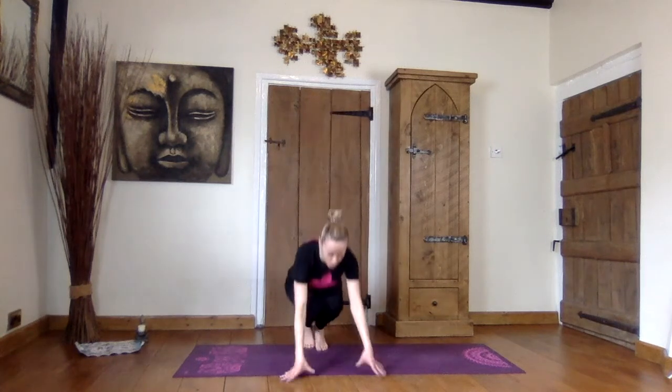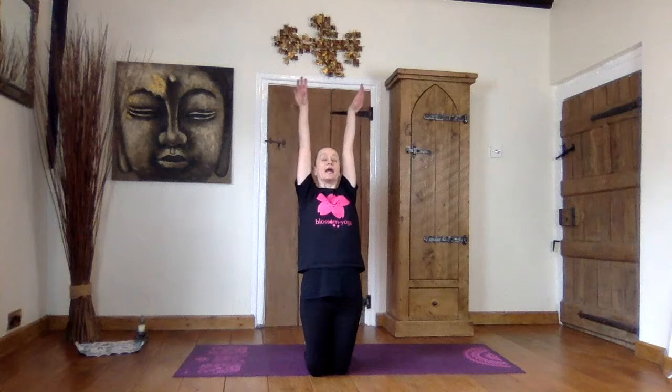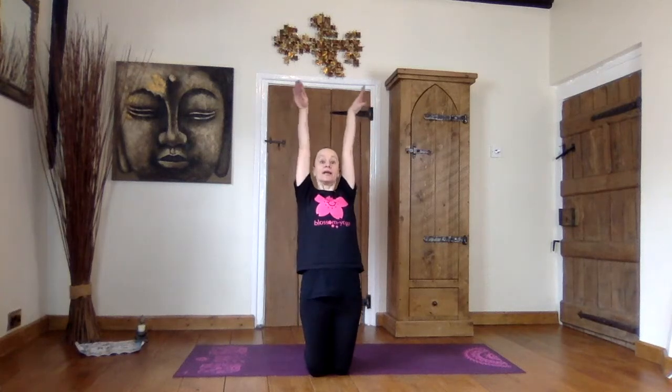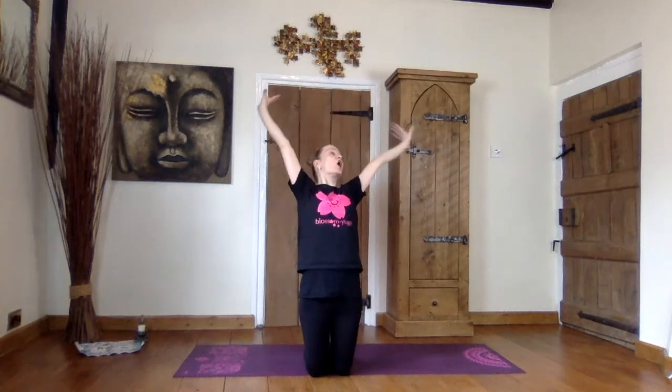And we can see that one of the pirates has got a parrot on his shoulder. Let's come onto our knees, arms either side. Let's be that parrot. Have a big breath in, reach up high, and we go. Squawk, squawk, squawk. Big breath in, reach up high, and we go. Squawk, squawk, squawk. Squawk.